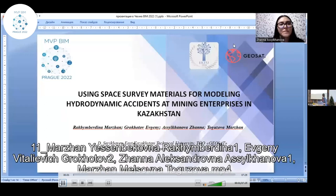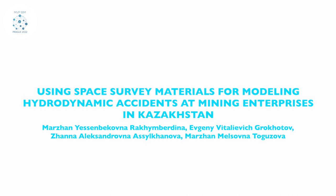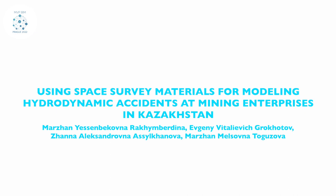Thank you. We jump to another presentation from a team from Kazakhstan: 'Using space survey materials for modeling hydrodynamic accidents at mining enterprises in Kazakhstan.' The author is from East Kazakhstan Technical University. Good afternoon, dear participants. My name is Osefa Malajani, I am from Kazakhstan. I would like to present our research on using space survey materials for modeling hydrodynamic accidents at mining enterprises in Kazakhstan.